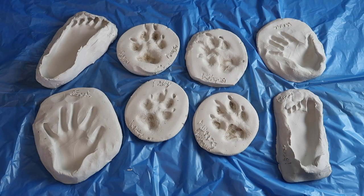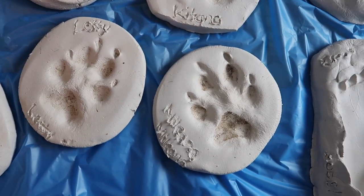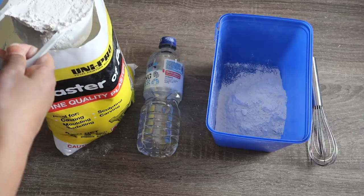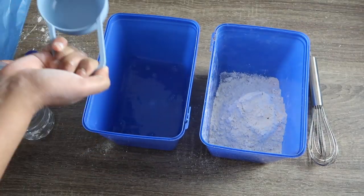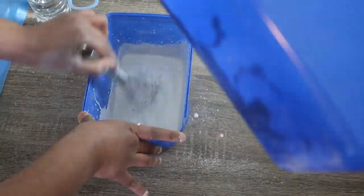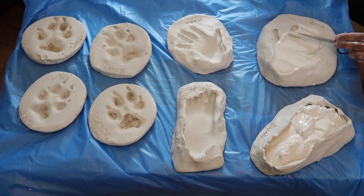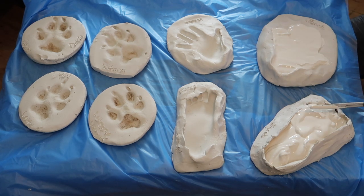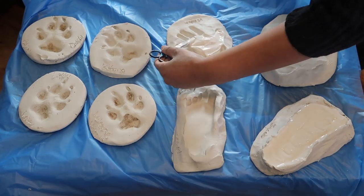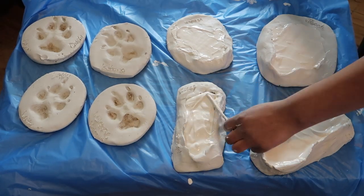Can you lift your paw up? So this is how our impressions turned out. And now I'm going to make the plaster of Paris according to the instructions on the back of the packet. So after two to three hours, the plaster should be hard enough to peel out of the clay moulds. Be very careful as they're still very fragile and have not completely hardened.